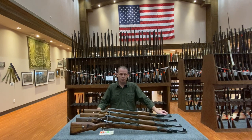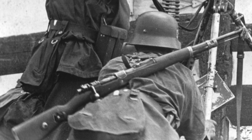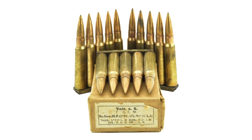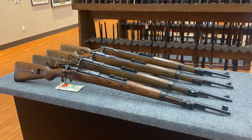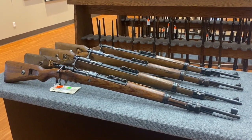The Kar98k Mauser — we all know it as one of the most successful manually operated bolt-action service rifles of the Second World War, chambered for the 7.92 by 57 millimeter rifle cartridge. But the Kar98 also has a bit of a history as a rimfire training rifle, and the four examples assembled here today tell that story quite effectively, complete with a plot twist at the end.